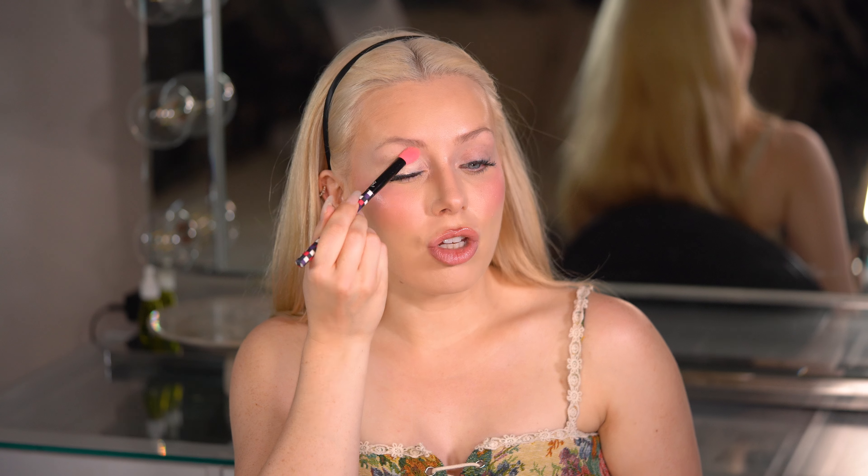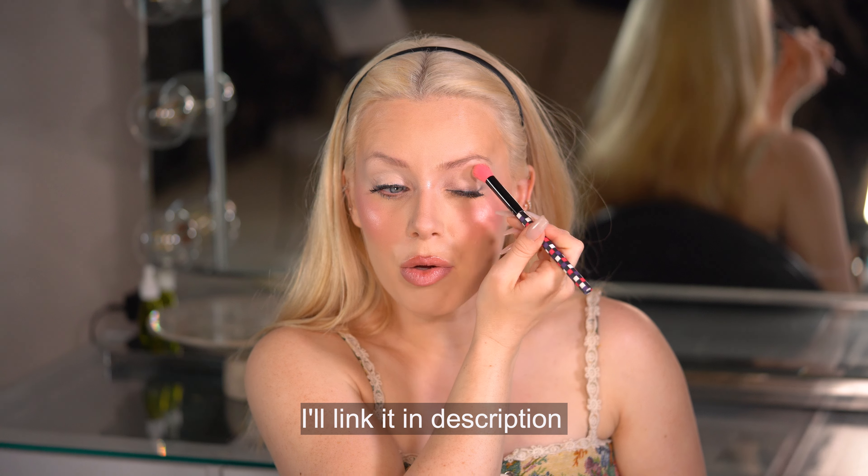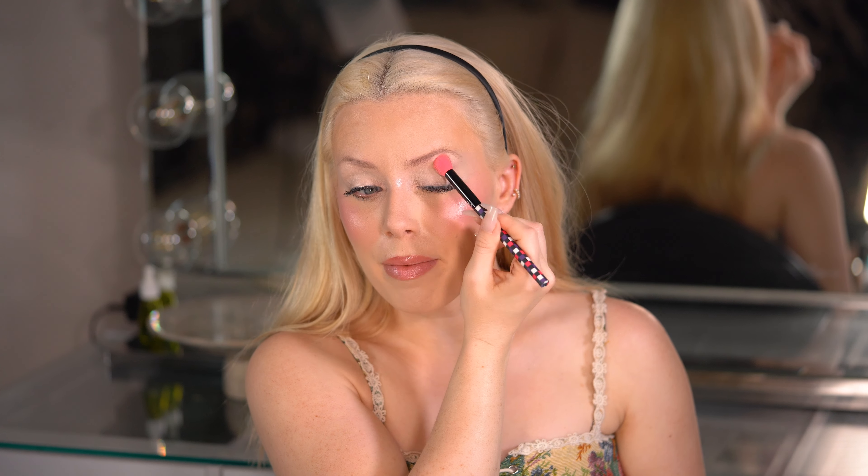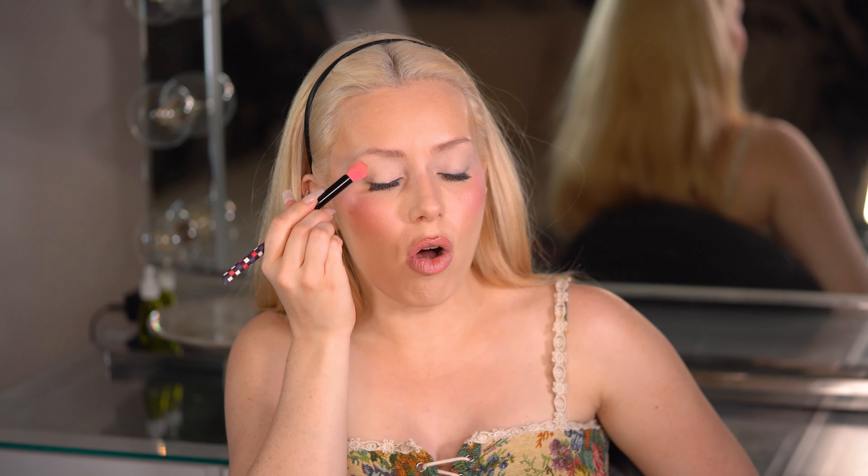Let's start by priming the eyes. I just wiped off my last eye makeup — we did a skin tutorial on combo skin; if you want to see it, go to that video. I'm using an Hourglass concealer because I want a really strong base. Her eyes look really bright, so I'm not gonna use a lot of eyeshadows. I'll grab my LA Colors and add even more brightness to the lid area.